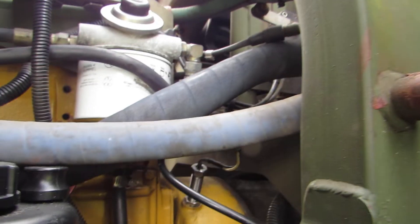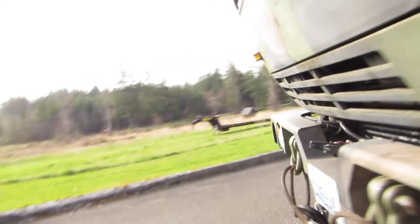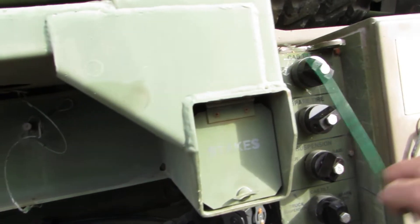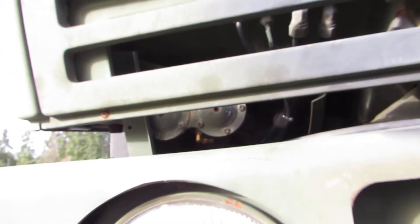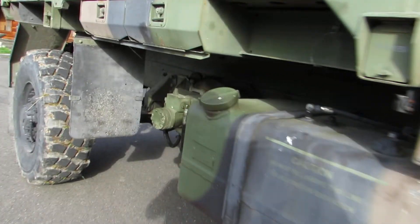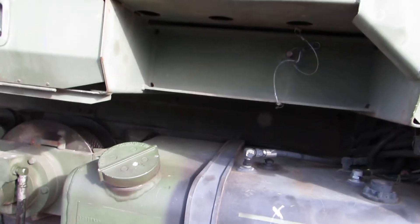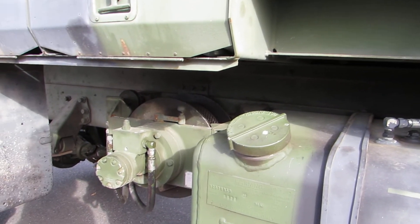I just spliced the wires together and shrink-wrapped them so they plug into the factory connector. There is a free spool on this winch — I hear stories where some of them are hard to pull out in free spool, but mine is actually pretty reasonable. It moves easily. If your winch doesn't move easily, I've heard of guys taking them apart and lubing them, but if you hook onto something solid and back up and use your winch once in a while, it will keep that stuff softened up.